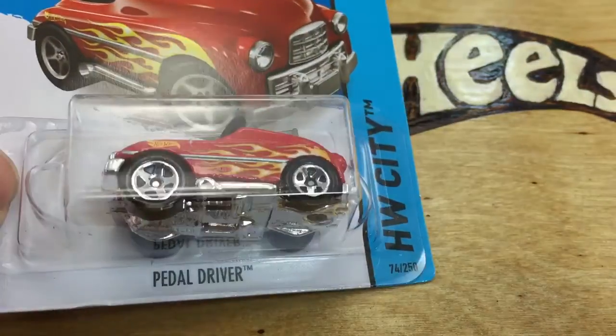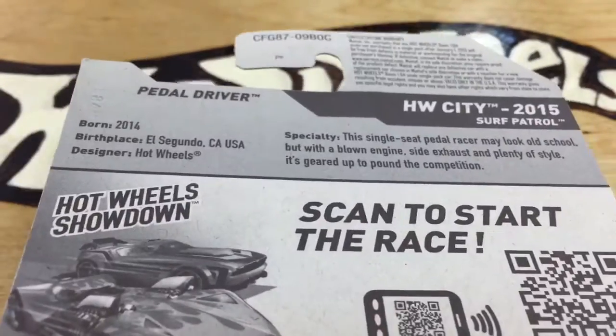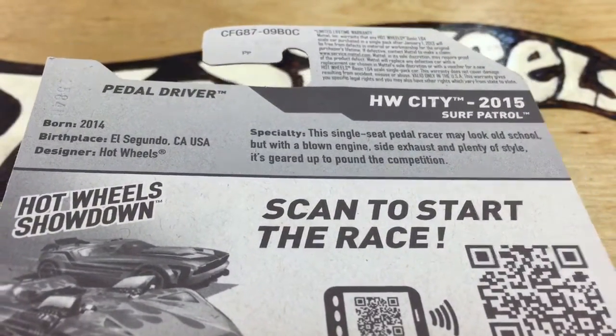Hey, how's it going? Looking at the Pedal Driver, new for 2015. It's in the Hot Wheels C case. You can pause on there and read that if you want.